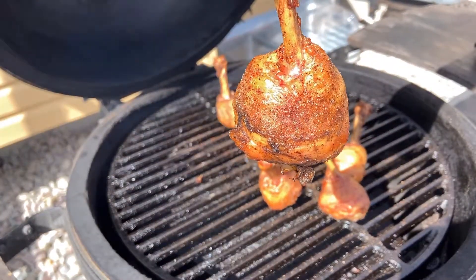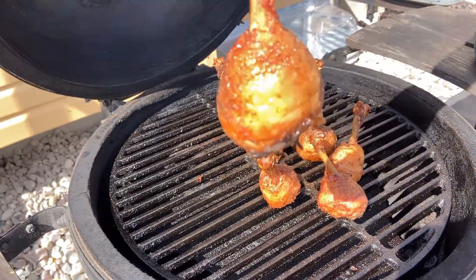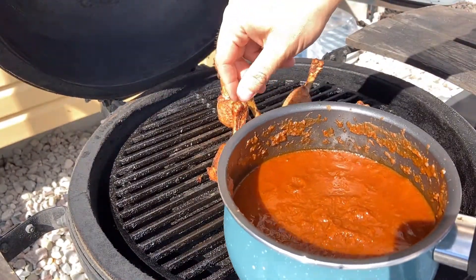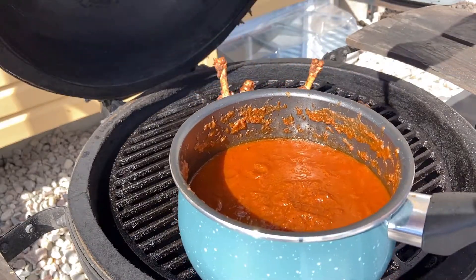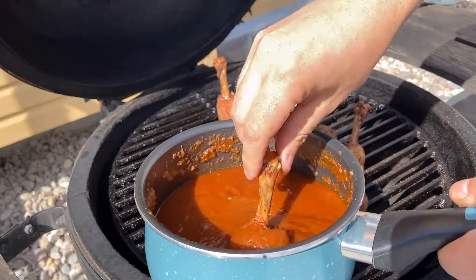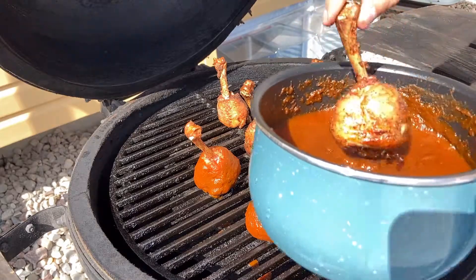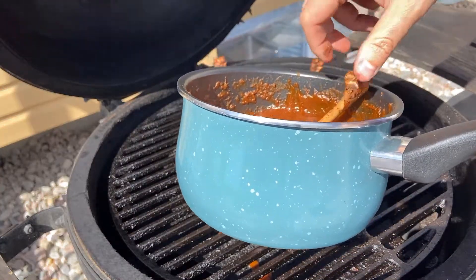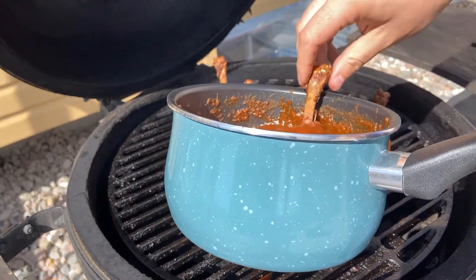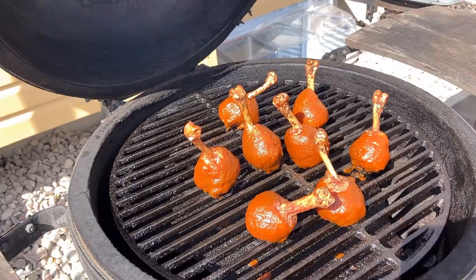I'm going to let this cook for another 30 minutes or so before we apply the sauce. It has been 30 minutes and these are looking really nice — we are ready to get sauced. Let's grab that sauce we cooked inside and, using the bone as a stick, dip the chicken right in and get it coated nicely all the way around. Yeah, look at those — they look like little candy apples. We'll get them back on the grill and give them about another 15 to 20 minutes to tack up.